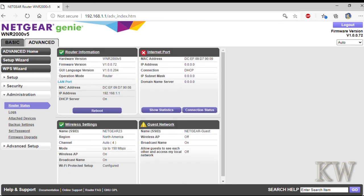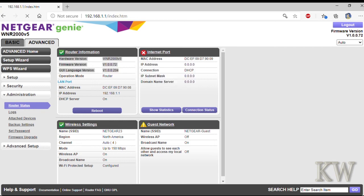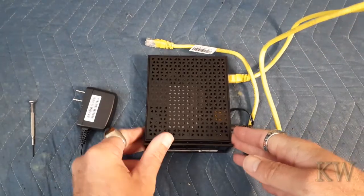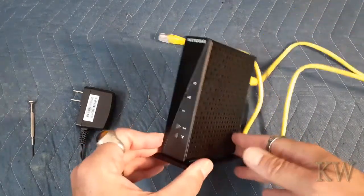You can see the pane there — it shows the current firmware, so it has been upgraded. That's basically it — that's how you manually upgrade the firmware on this router. That is how you factory reset and upgrade the firmware on the Netgear WNR 2000 version 5.